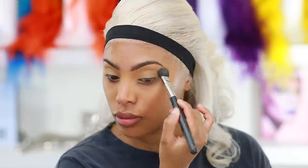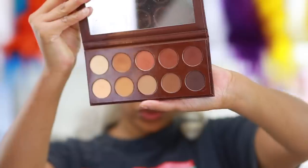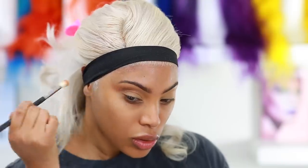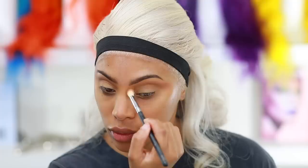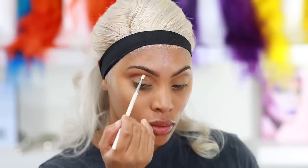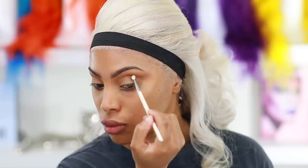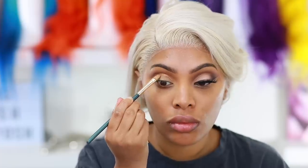I'm using the KKW Beauty Matte Eyeshadow Palette — I love the warm tones and matte shades. You don't have to have this specific palette; you've seen colors like these in other palettes. I'm going in with a warm brown shade and popping it into my crease, pulling it out to give my eyes an elongated cat-like shape. Then I'm going in with a darker brown eyeshadow into the crease as well, using a very small defined brush from Makeup Addiction to really carve out the crease.